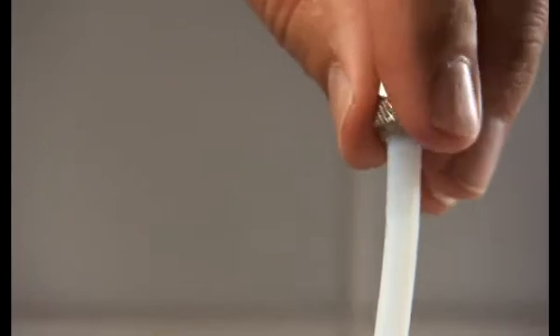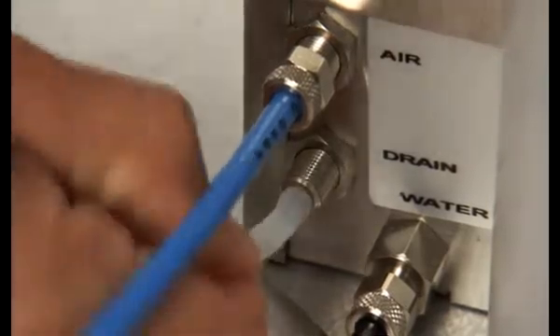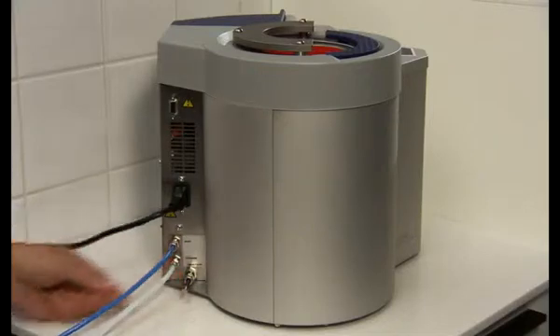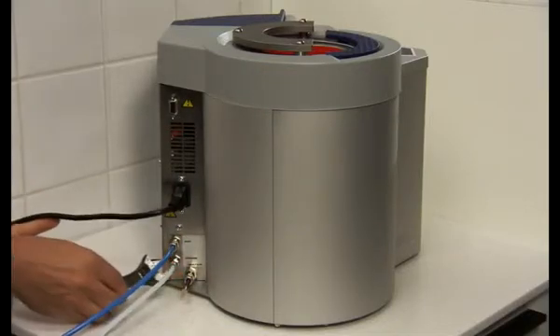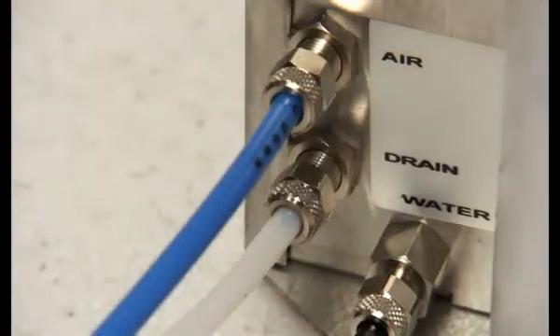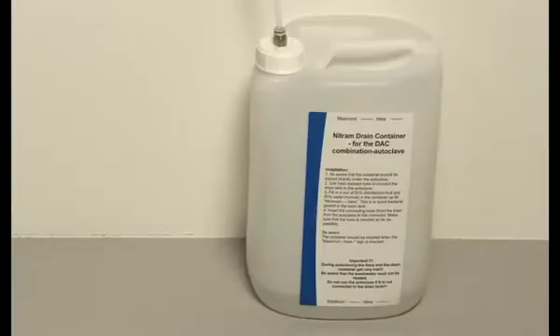The drain tube is mounted in the same way as the compressed air tube onto the drain coupling. Please note that the drain tube needs to be a PTFE tube due to the outgoing hot steam. Maximum length of the drain tube is 3 meters. The drain can either be mounted on a special siphon or on a nitram drain tank with a push-on coupling.